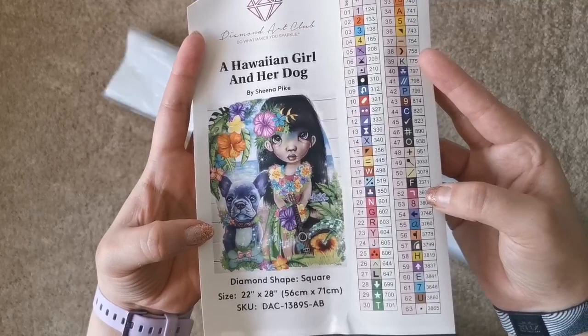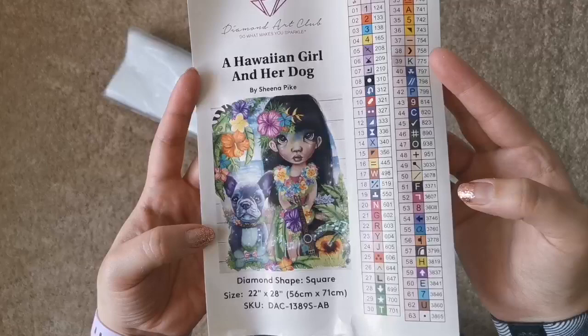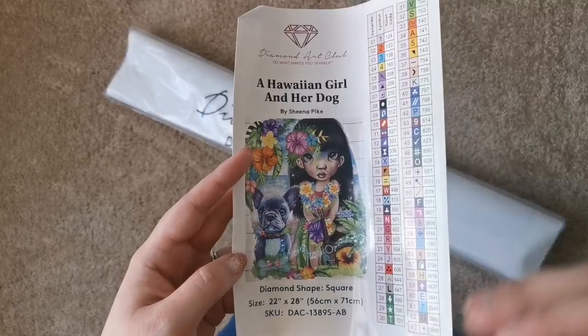You also get what's like an inventory list — it shows you all the drills that come in here, and there are 63 colors. I'm pretty sure this has the most colors out of every Diamond Art Club kit — if I'm wrong, let me know which one has more down in the comments. This is going to be what we call a confetti-heavy painting; there's going to be a lot of color changing in it.